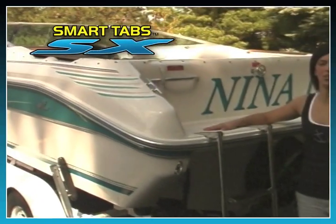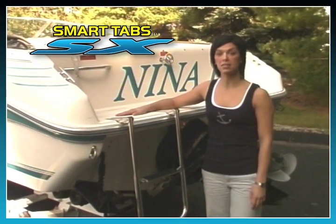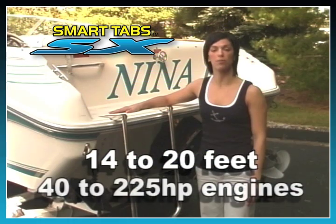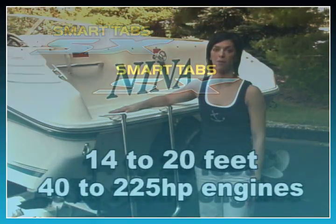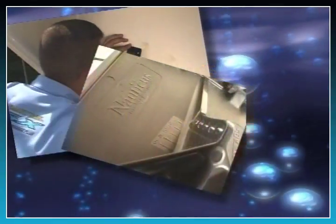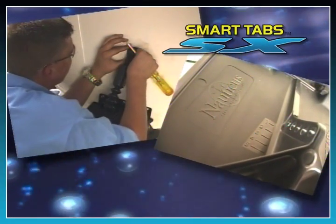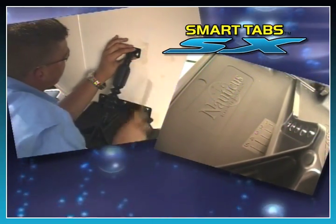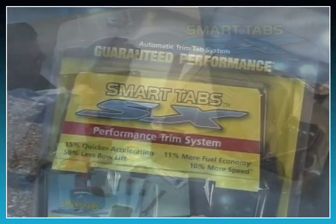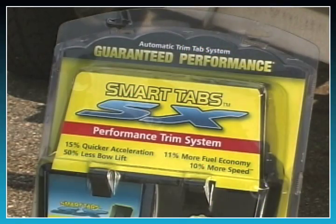For this demonstration, we're using a typical 20 foot day cruiser. SmartTabs SX are designed to be installed on boats from 14 to 20 feet with 40 to 225 horsepower engines. As you'll see in this video, SmartTabs SX assemble and install on your boat in just minutes and require only a drill and a few common tools. Now, let's install your SX SmartTabs.